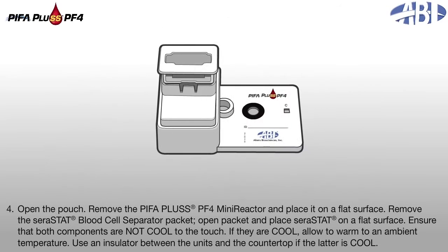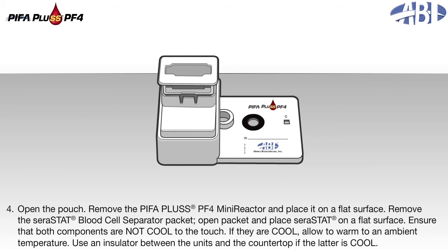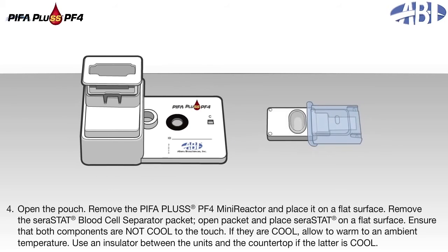4. Open the pouch, remove the PIFA Plus PF4 mini-reactor, and place it on a flat surface. 5. Remove the serastat blood cell separator packet. 6. Open the packet and place the serastat on a flat surface. 7. Ensure that both components are not cool to the touch. If they are cool, allow them to warm to an ambient temperature. 8. Use an insulator between the units and the countertop if the latter is cool.